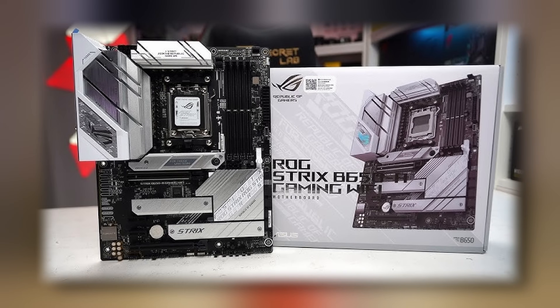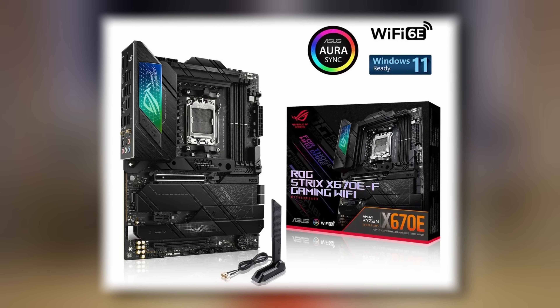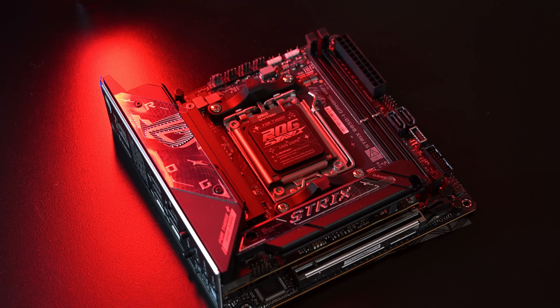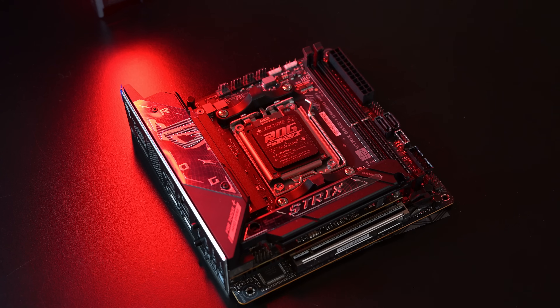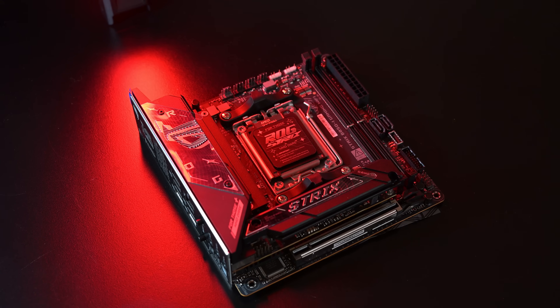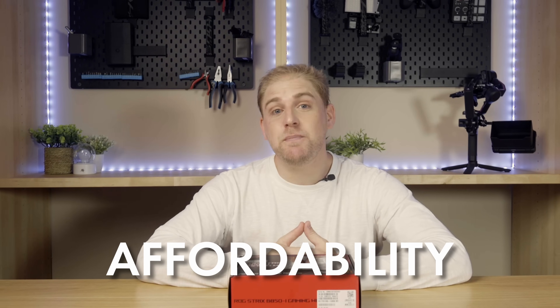However, when the B650i was launched it was only a month after the X670i, but in this case the B850i has taken three months for that launch, making people who wanted a more affordable board have to wait a little bit longer. B-Series launches mark a time of affordability, as B platforms are generally cheaper than X-Series, which gives opportunity to those who have been waiting to hop onto the new platform.